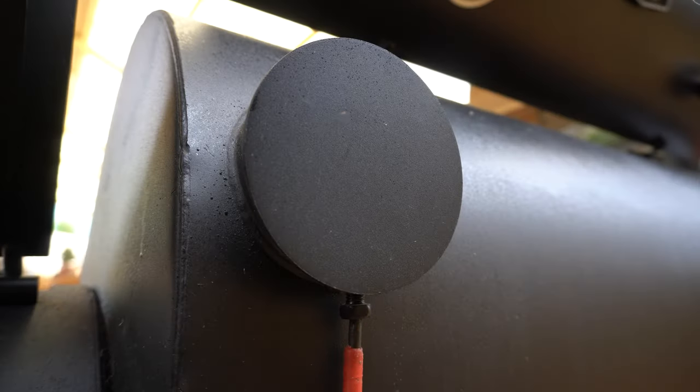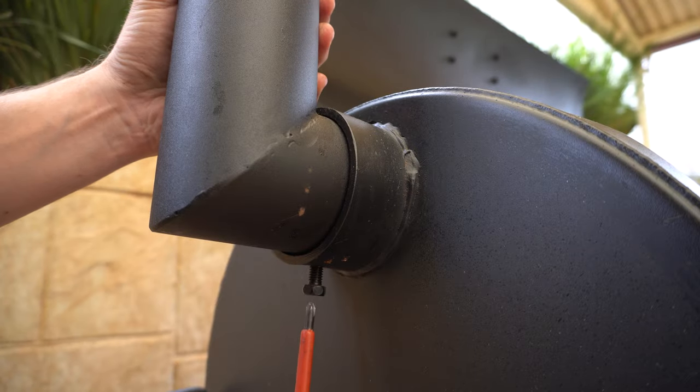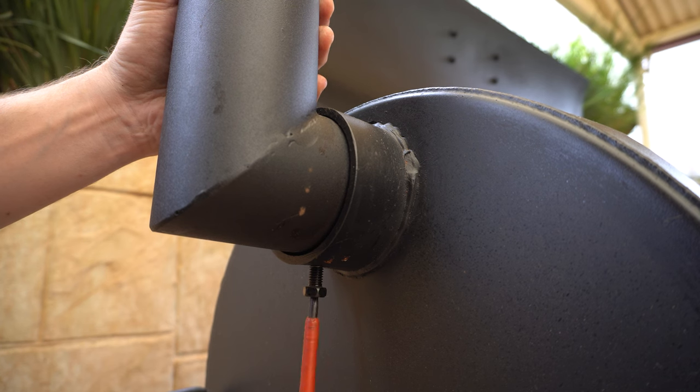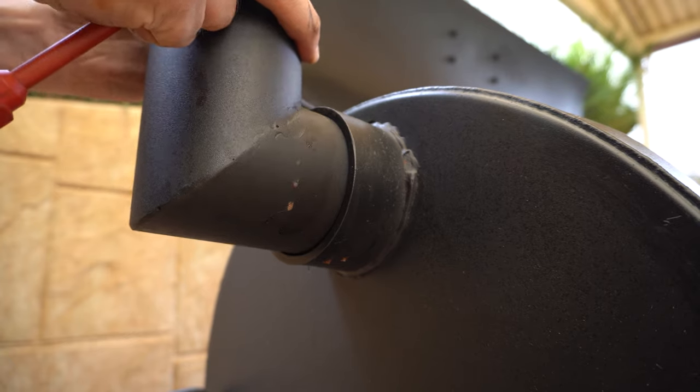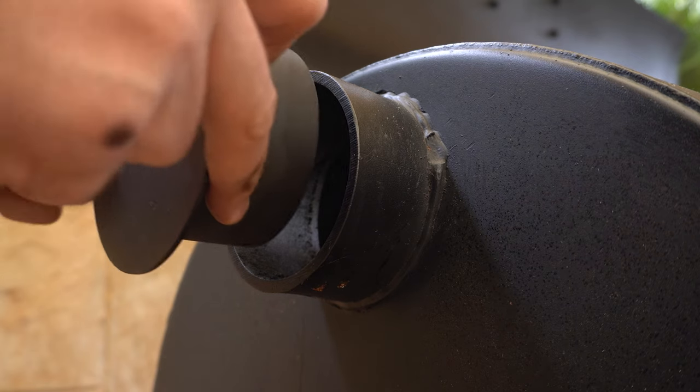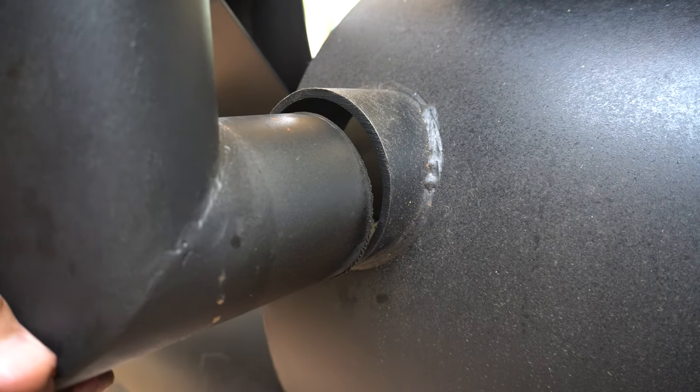We'll just remove this and then this plate will slide out and we'll take our chimney out. Make sure you're holding your chimney with your other hand just so it doesn't fall over, and then that just slides out. Then we'll put our blocking plate in this side, and then we'll put our chimney where our blocking plate was.